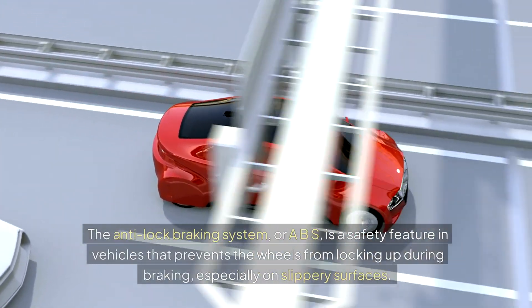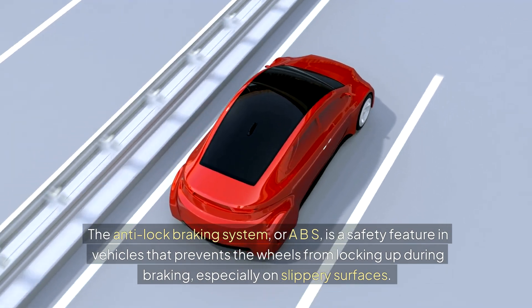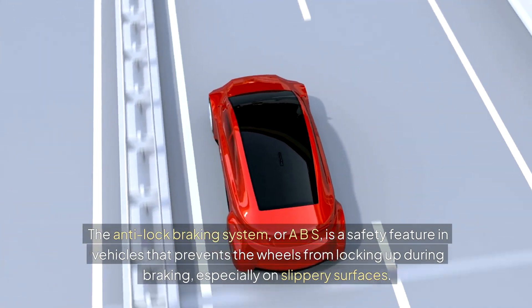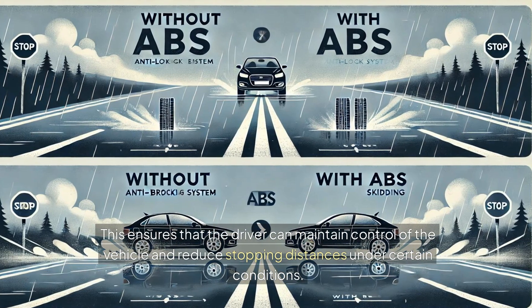The Anti-Lock Braking System, or ABS, is a safety feature in vehicles that prevents the wheels from locking up during braking, especially on slippery surfaces. This ensures that the driver can maintain control of the vehicle and reduce stopping distances under certain conditions.